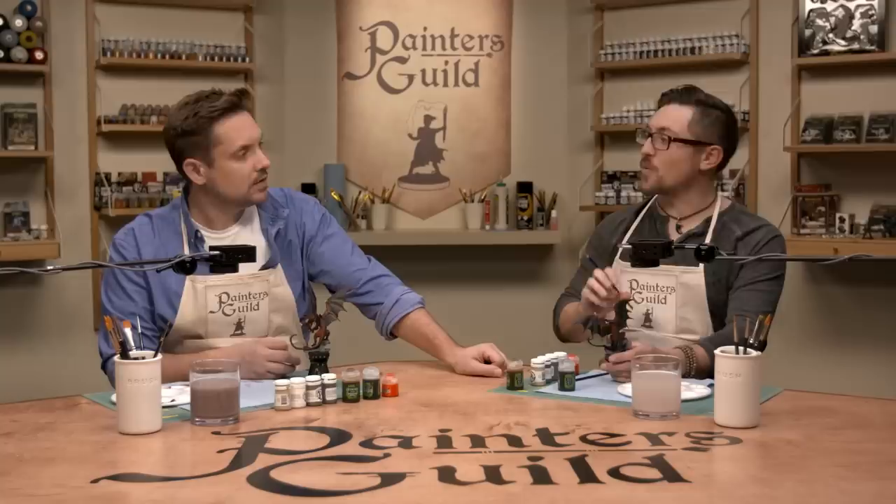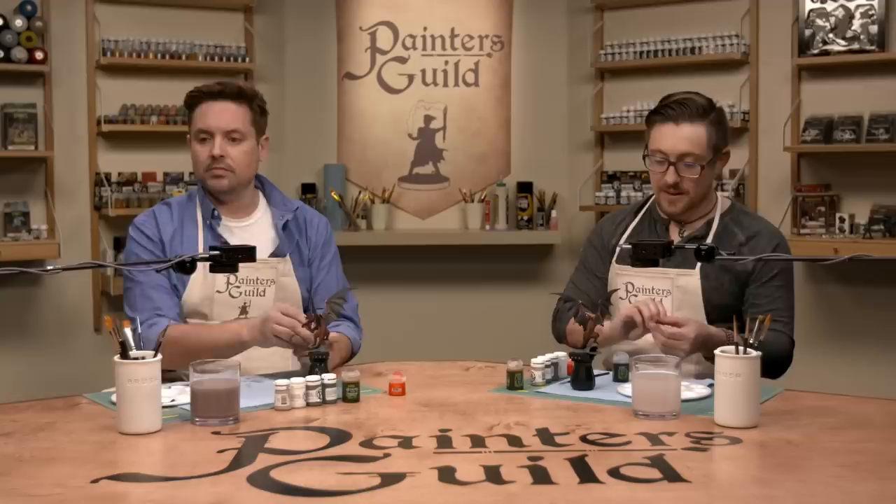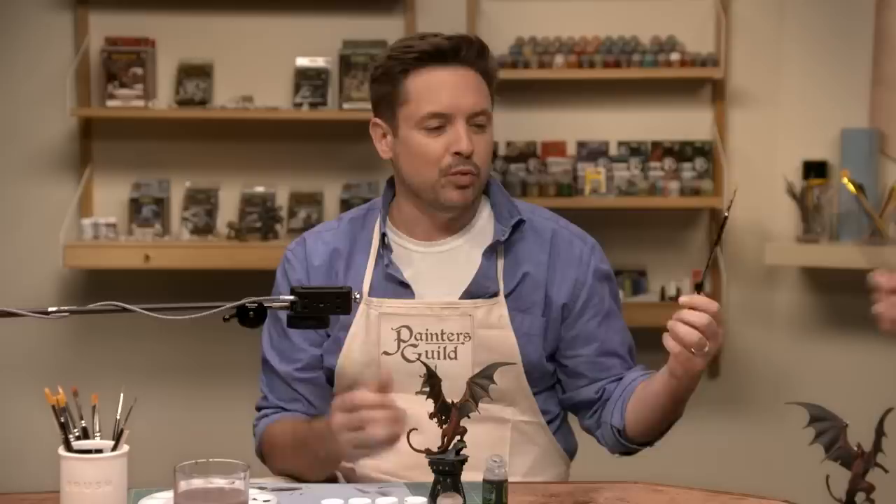What size brush should I be using? A wash brush is always a beefy one. You can use the work hobby brush, or the base hobby brush — we're both going with the base hobby brush. Brush twin powers, activate! 'Form of water in a bucket' — the worst Wonder Twin power you could possibly have.